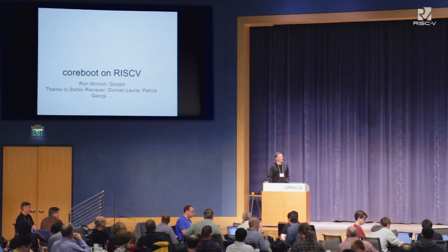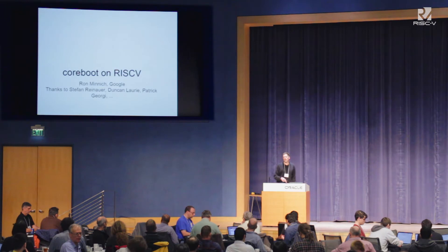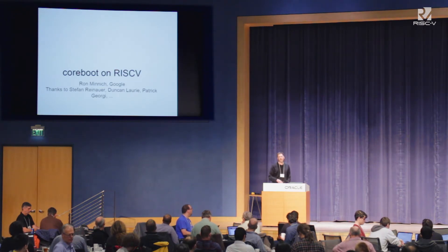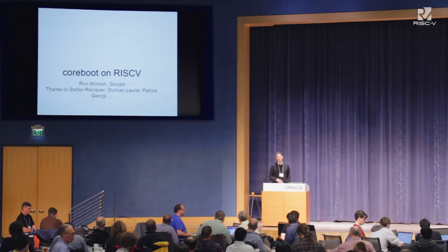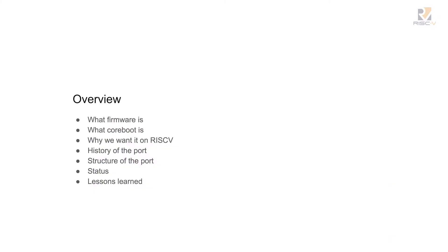This is really about the stuff that has to run before your kernel can even do anything. In the early days of Linux BIOS — which is what this was called when I started it — I thought I'll just put Linux in Flash and it'll work. I learned the hard way that wasn't right, but I never expected I would be at a billion instructions before that could work. So we're going to talk about what firmware is, what CoreBoot is, why we'd like to have it on the RISC-V, and then history, structure, and lessons learned.